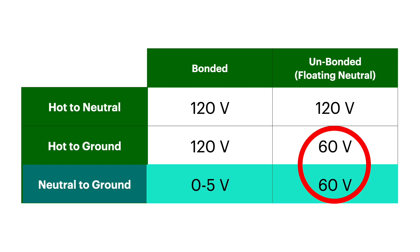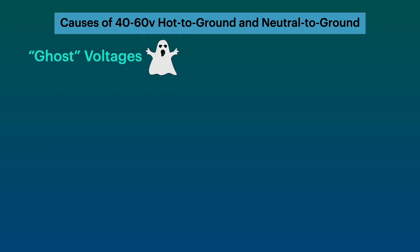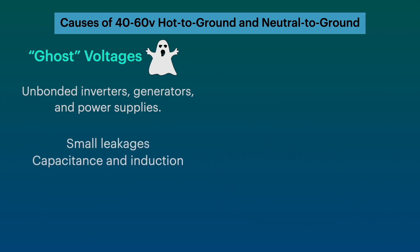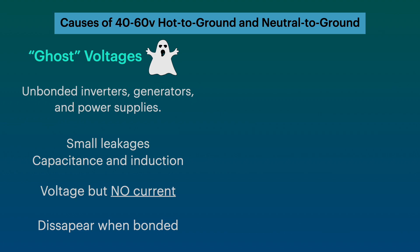There are two potential causes for these hot-to-ground and neutral-to-ground voltages. The first is sometimes referred to as ghost voltages, which show up on your meter but disappear once you bond the system. The second is real voltage, which is dangerous and can kill you. Ghost voltages are found in unbonded inverters, generators, and power supplies. They're caused by leakage — basically capacitance and induction in the circuits. There is voltage, but there is no current, or virtually no current. Like a ghost, they disappear when you bond the ground and the neutral.